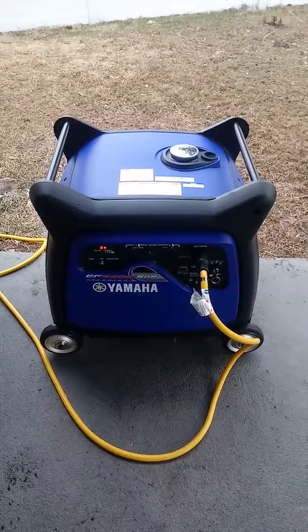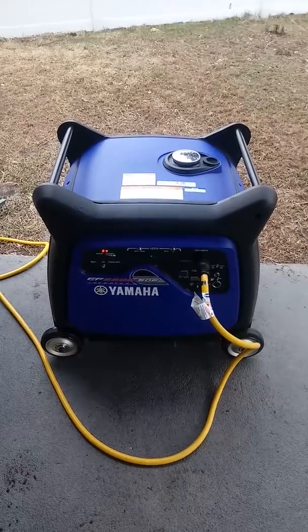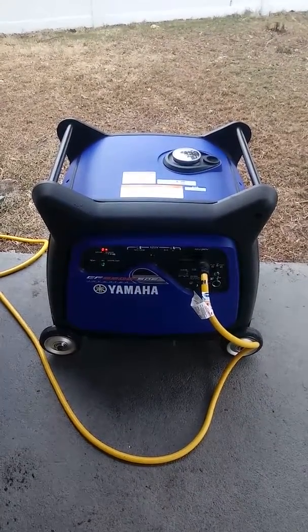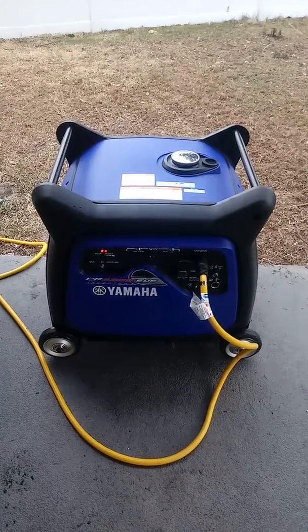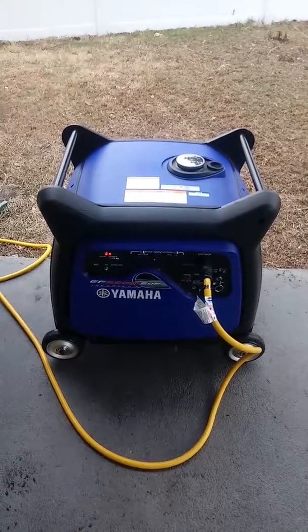I own and operate an outdoor movie company and I may use this on larger events, but most of this use will be for home backup. It is quiet, and it will be a little quieter once I put the back panel on.